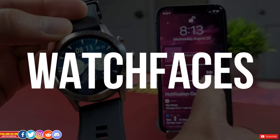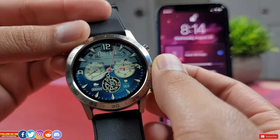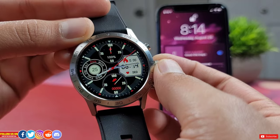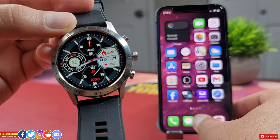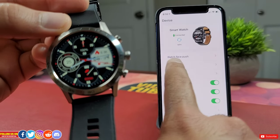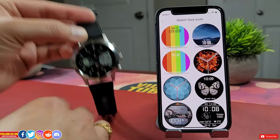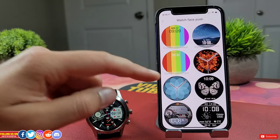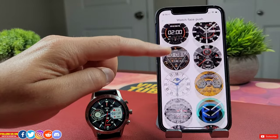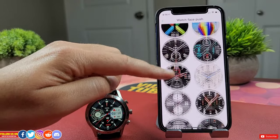In terms of watch faces, this DT70 stands out from other budget smartwatches by offering 100-plus watch face options. You can use the rotating crown to switch watch faces quickly. To add more watch faces, go to the mobile app under Devices and the Watch Face tab, where you can select any face for free and push it to the watch — the push process is slow but you don't do it frequently.